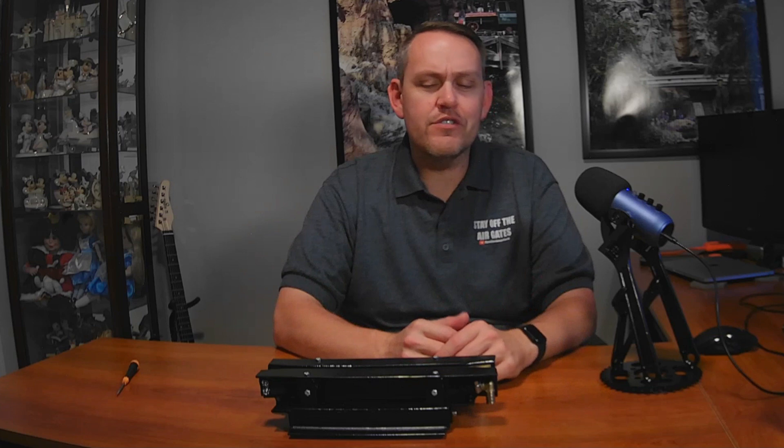Ladies and gentlemen, welcome to the Ryan Ride Mechanic channel. How the heck are you doing today? Over the weekend, I made these little clips about the mini brake that I made, and they popped up and got quite popular on the shorts. So I wanted to make a longer video to go over some of the stuff.